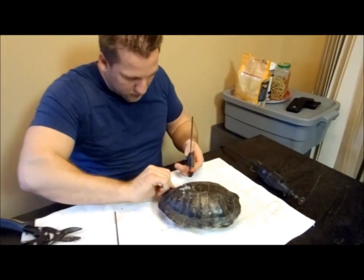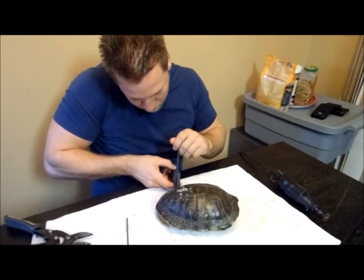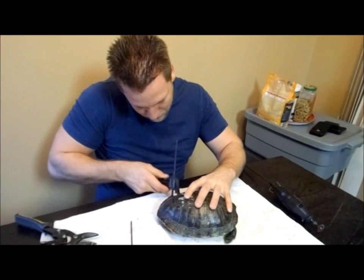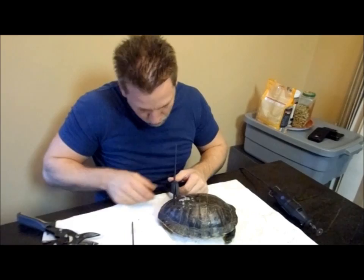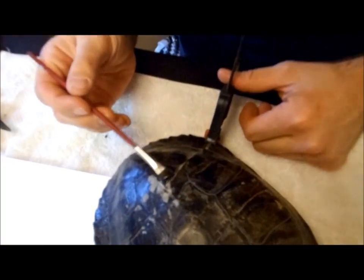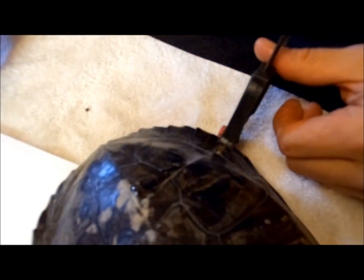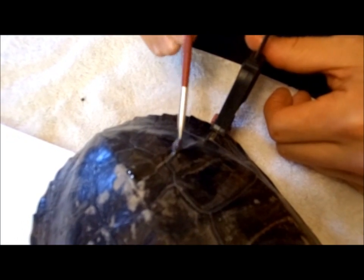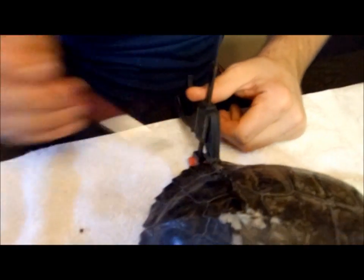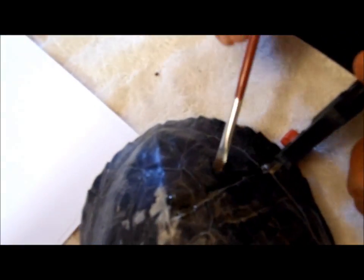I've got a little clamp and I'm just going to use it because the back part of the shell sags down a little bit — just to hold it in place a tiny bit. I'll just hold it right there. I'm going to put a pretty thick layer of epoxy on the whole thing because we want a kind of watertight seal. Right now it's dry-dock — we don't have it in the water because we don't want infection to get in there. This is the big gap right here that we're filling in. There we go, that's done.